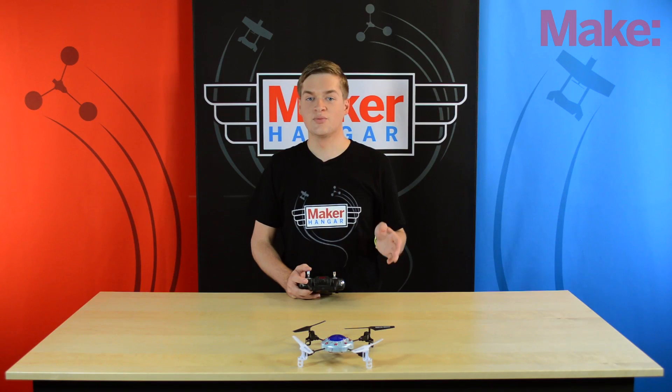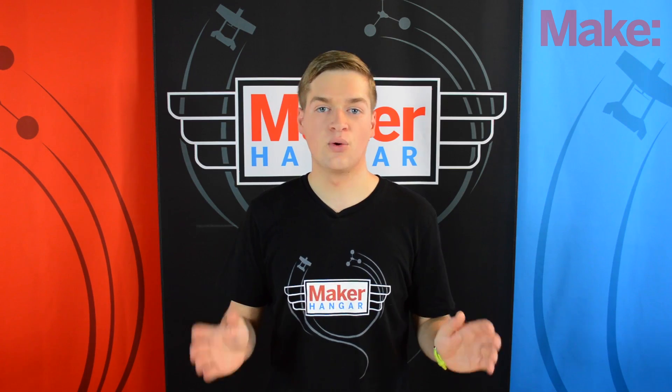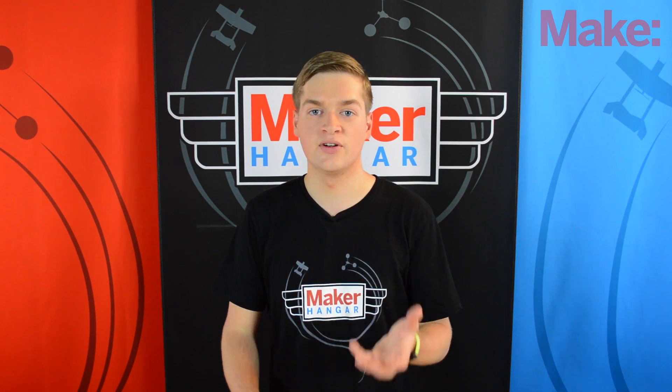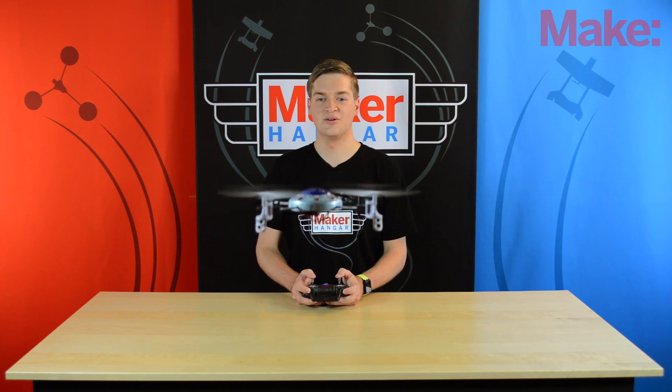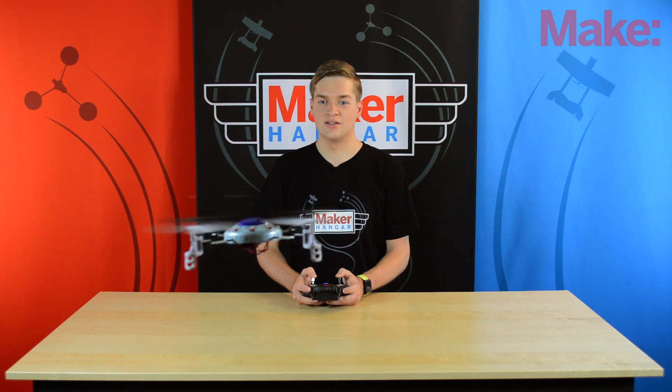Another way to practice your multi-copter flying skills is with the use of a toy like this one. Most of these are quadcopters but you can still learn the controls because multi-copters in general fly very similarly. These things are so much fun — they're almost indestructible. I've linked this one in the description if you're interested.